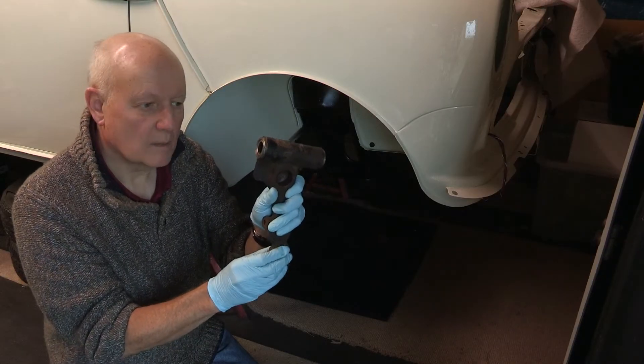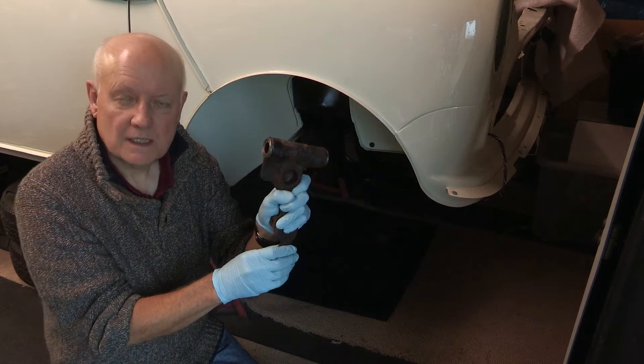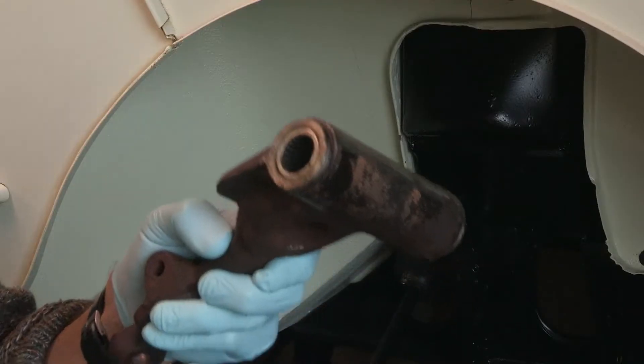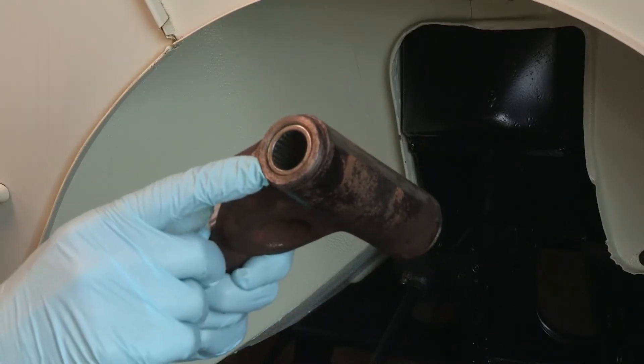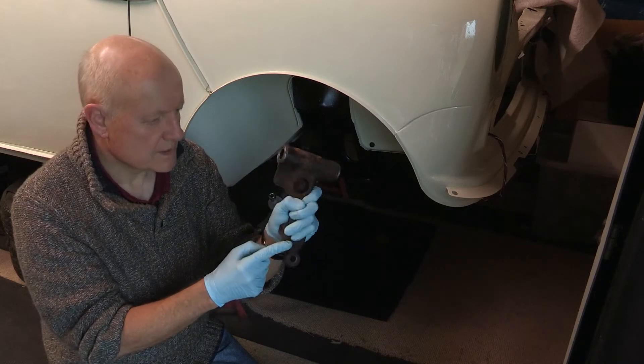This is an upper suspension arm from a classic Mini. This model is a 1969 Mini Cooper S and it's hydroelastic, but I think even the rubber cone models are very similar in respect to this, and I'm going to refurbish this.